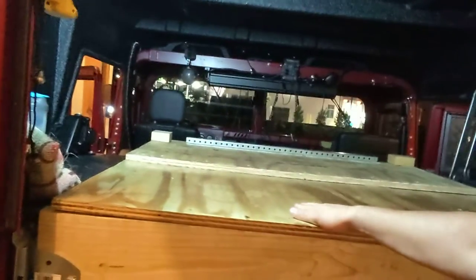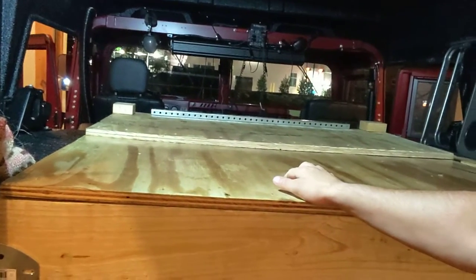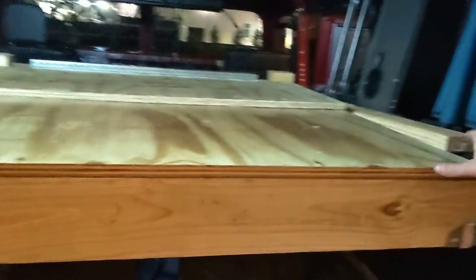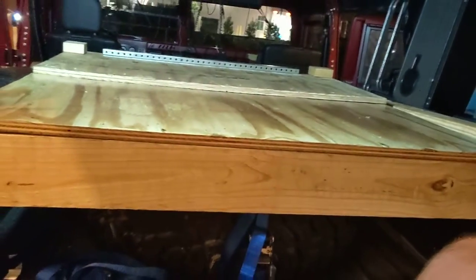I put a hinge in the back. I've got to put a couple more in the middle — that bar across isn't really enough to stiffen that middle joint. And then this piece, I'm going to put a little handle or something to make it easier to grab. It's hard with the tailgate right there.